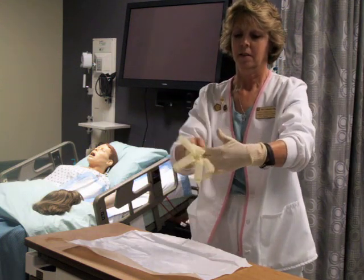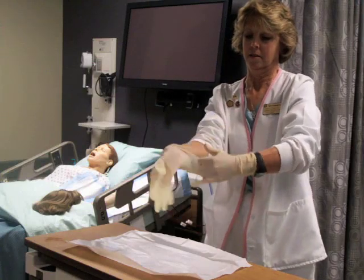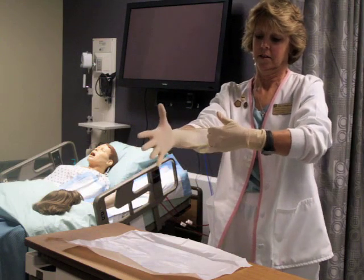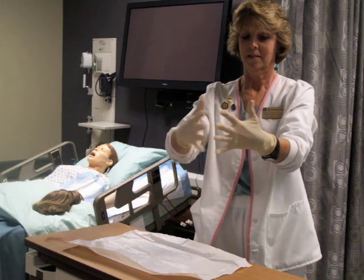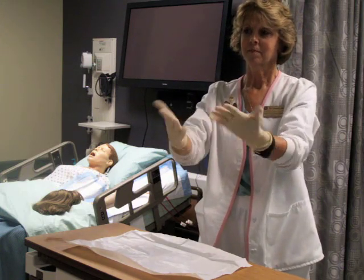Be careful to hold your glove down and let gravity keep the fingers of the glove away from the non-sterile areas. Now you can adjust your gloves as needed so that all fingers are in position.